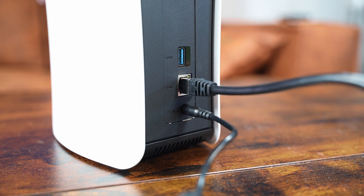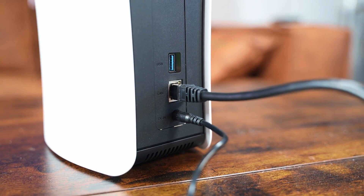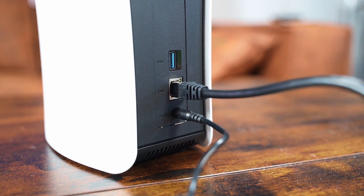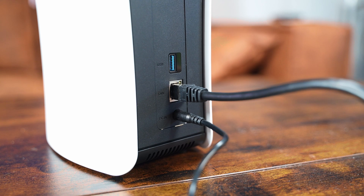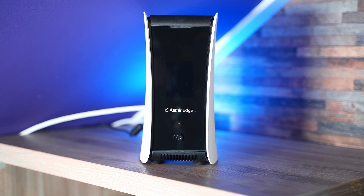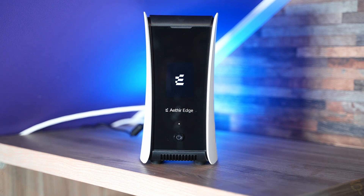First things first, you plug in the ethernet cable in the second slot, and then the power adapter cable into the first bottom slot. It's now connected. Now let's boot it up — make sure you hold the power button for six seconds. Now while it's booting up, we need to check the manual. It says we need to have our Bluetooth on on our mobile device to pair it, and we need to add the device.